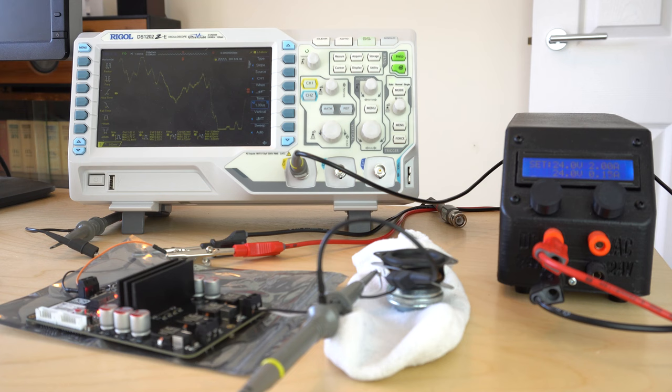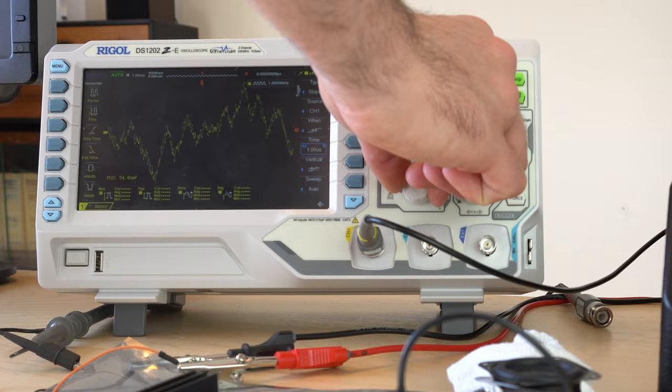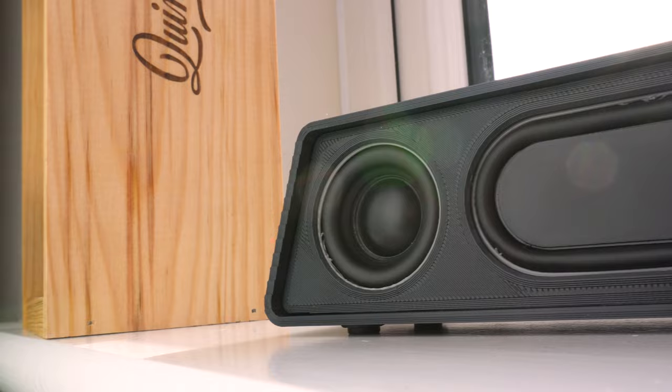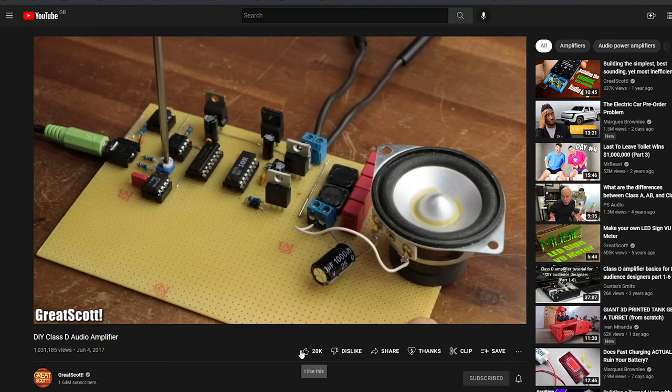Amplifiers amplify sound. They take a music source — in our case a Bluetooth receiver — which then gets cleverly digitized into a square wave known as pulse width modulation, then amplified and turned back into normal audio with 90% efficiency thanks to the magic of Class D amplification. This is why Class D is perfect for battery powered projects where low power consumption is key. Great Scott offers a great in-depth explanation of how a Class D amp works, linked below.